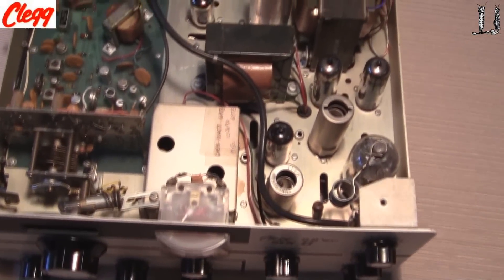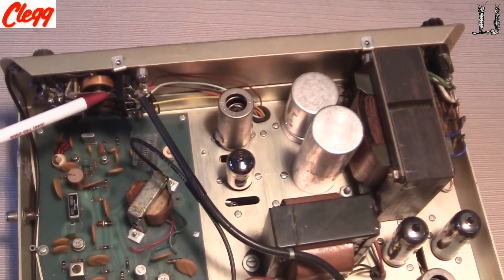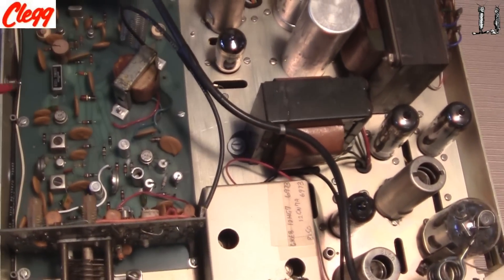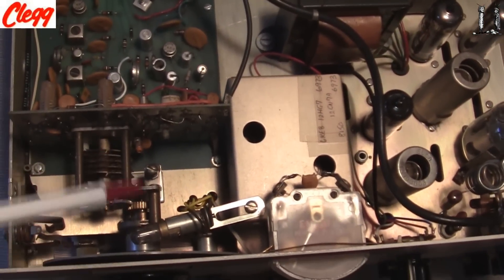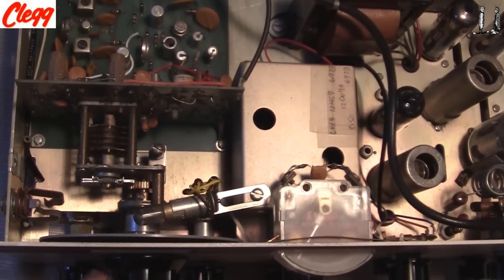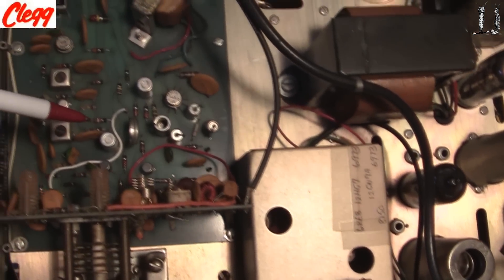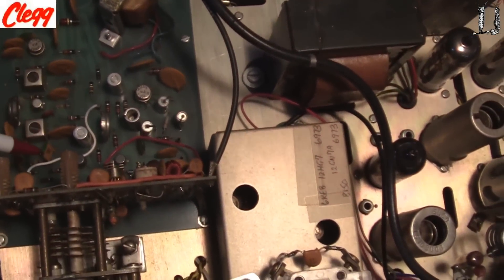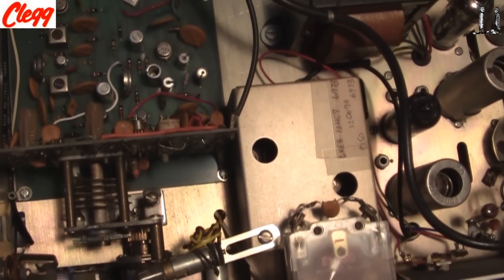Taking a look at the components inside. Here's the control relay switching between transmitter and receive. The receive section coax comes over here, so this is the receiver section right in here. The receiver front end is over in this area with the tuning capacitor for the receiver. Here's the front board with the components on it, then the rest of the receiver down here with a little crystal filter. The receiver is all transistorized, which makes it probably one of the earlier transistor radios.